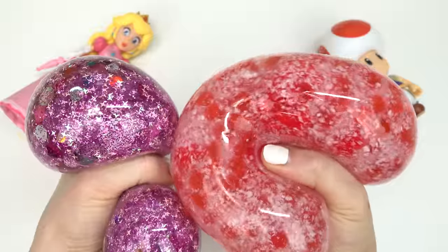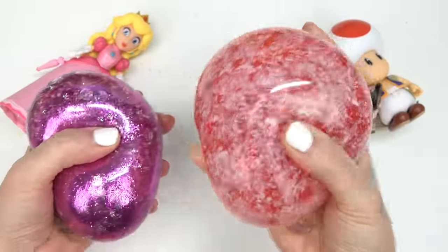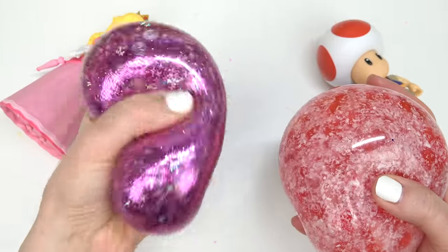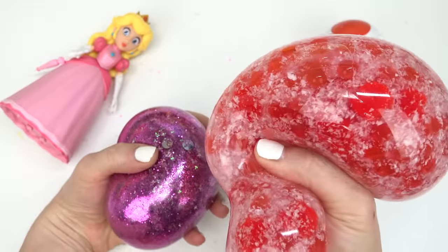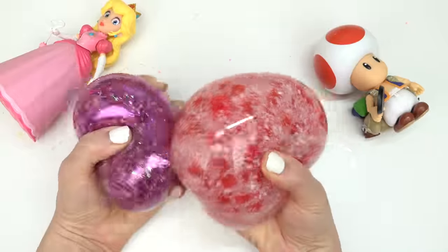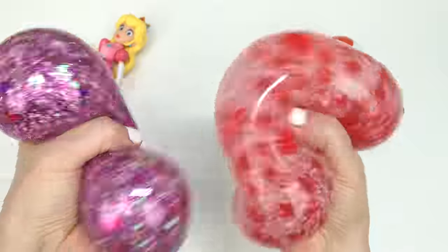Alright, it is time to vote! Did you like Toad's squishy — this giant one — or did you like Peach's pink, shiny, colorful one? I'm gonna say I really like the Toad one just because of how big it is and the texture inside. Thank you all so much for watching, and until next time, stay sweet, squish!